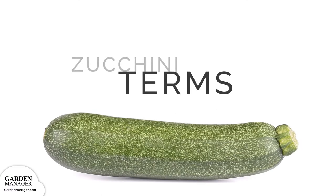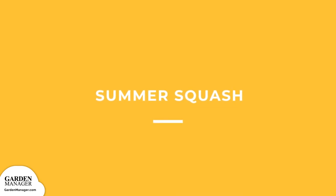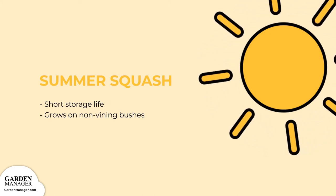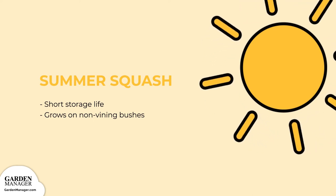Before we get started, let's learn a little bit about zucchini squash. Summer squash — in addition to describing the time of planting, summer squash refers to their short storage life, unlike that of winter squashes. Summer squash grows on non-vining bushes.